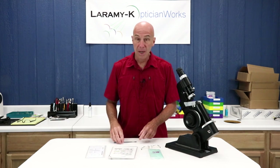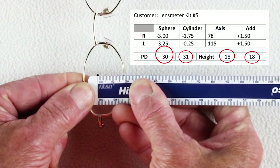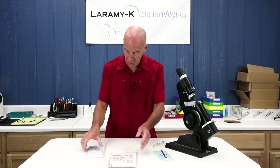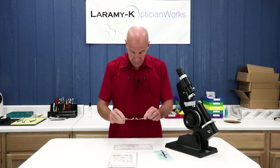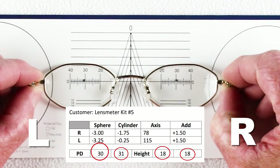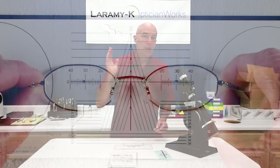That leaves us with checking our monocular PD and our height. For height, we can simply take our PD stick and measure from the dimple to the bottom of the frame — and I have a beautiful 18 on both. For monocular PDs, the chart is also used. You lay the frame on the center grid, use the bridge to line up with the triangle so it's centered, and simply read where the dimple on the right and the dimple on the left covers the millimeter ruler. That's going to match, if it's made correctly, your monocular PD.